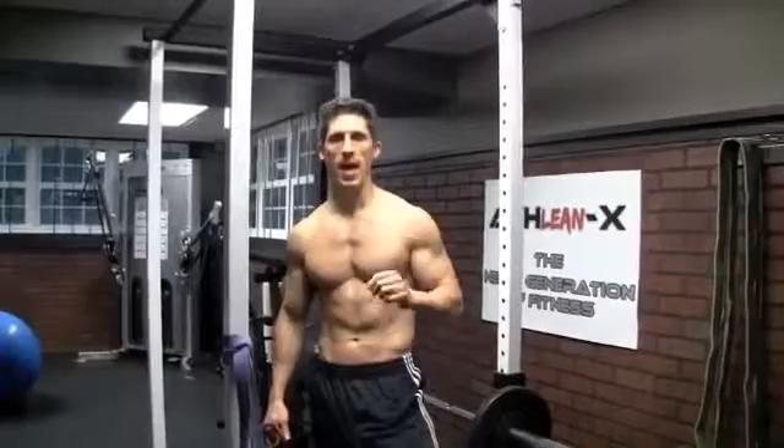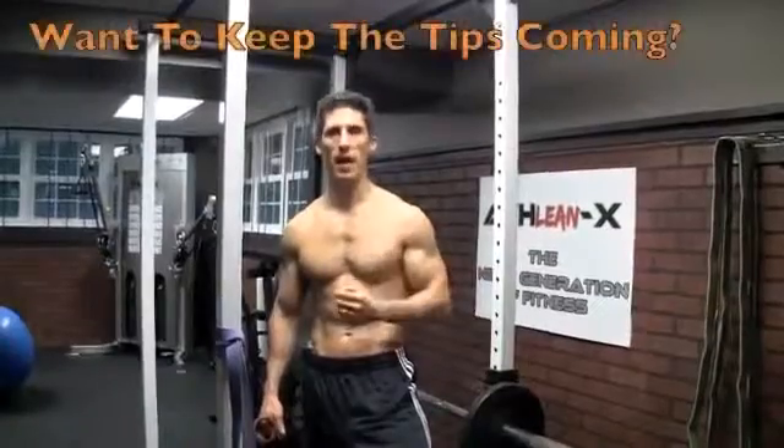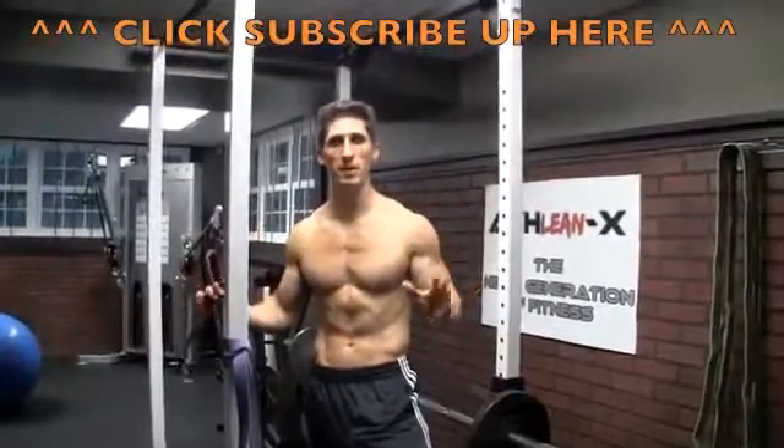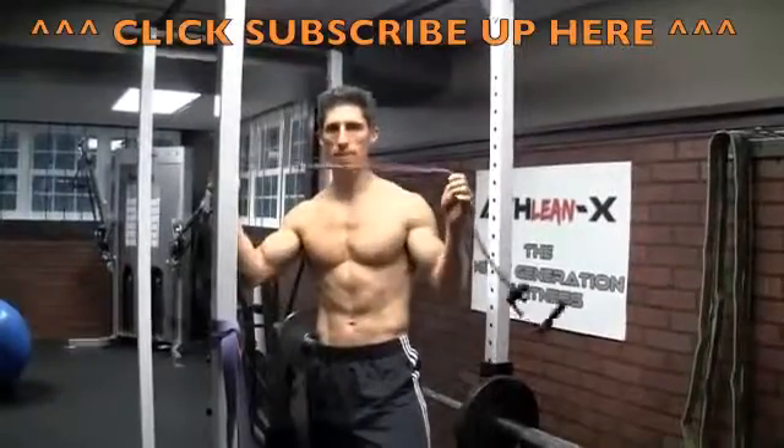Hey guys, Jeff Cavaliere from ATHLEANX.COM. We are only days away from the first official day of summer and I think it's time that if you haven't already got that six-pack showing, we gotta do something and we gotta work on this quick. Because it's time to get out there, take off the shirt for the beach, the pool — you gotta look good. So I'm gonna give you one exercise for your core using just a plain piece of tubing.